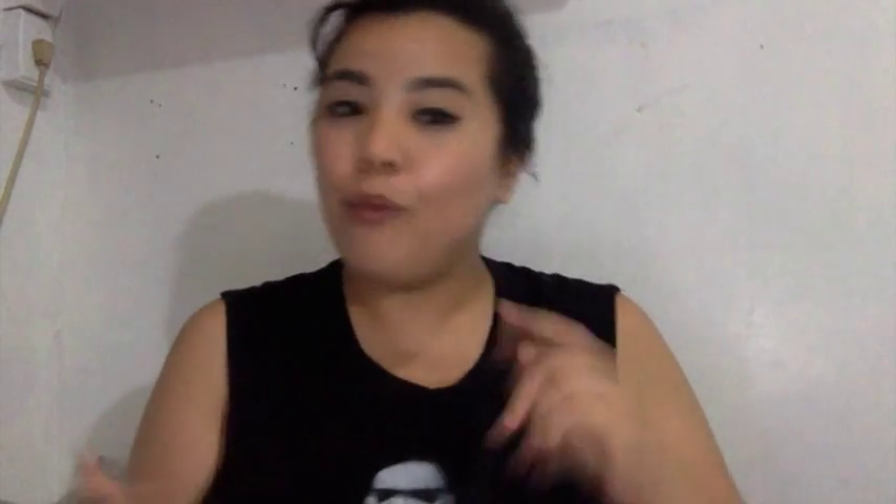I'm sorry if I haven't been posting videos regularly. I've been caught up with adult life — aka work, weekend events, and I've also been traveling lately. Sorry, enough of my excuses. Let's move on to my video.